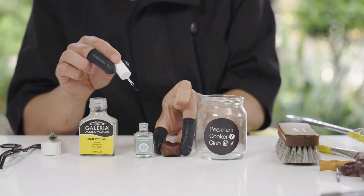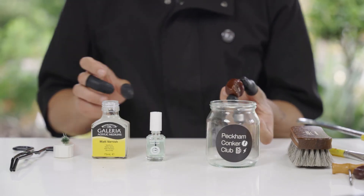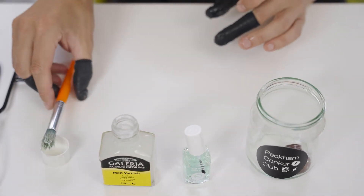Instructions: Paint Conker with nail varnish primer and leave to dry. Then use a brush to paint with a second varnish, and leave to dry for a final time.